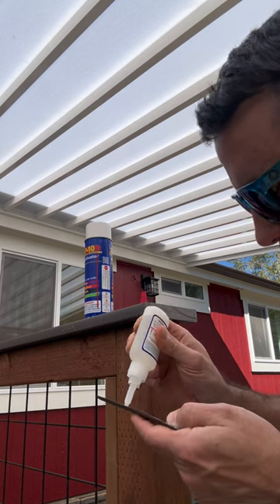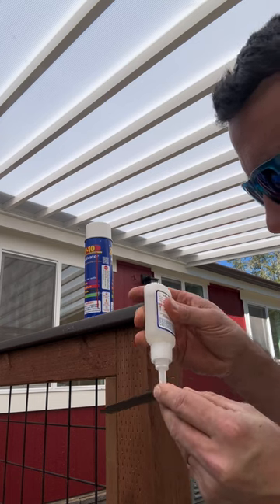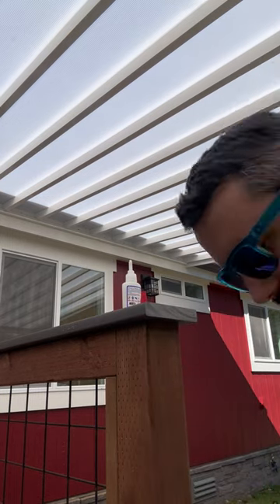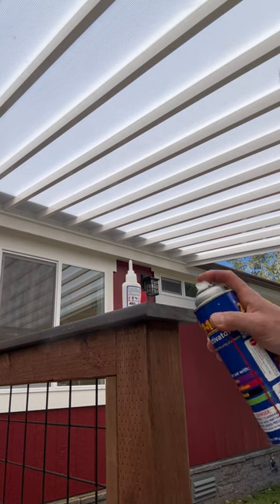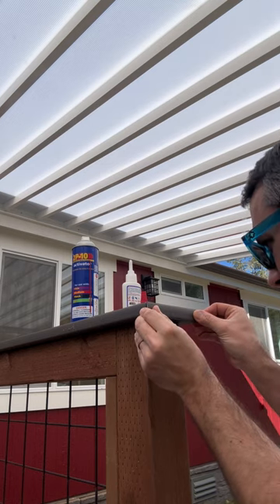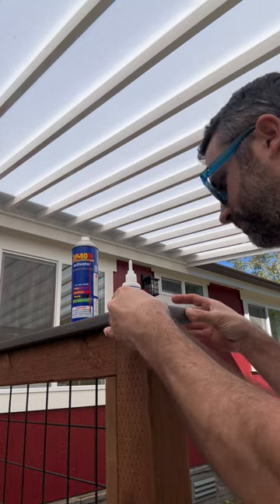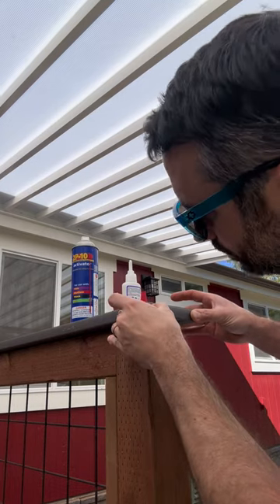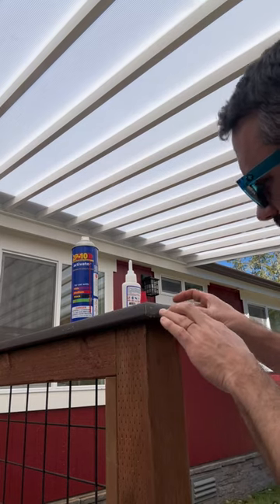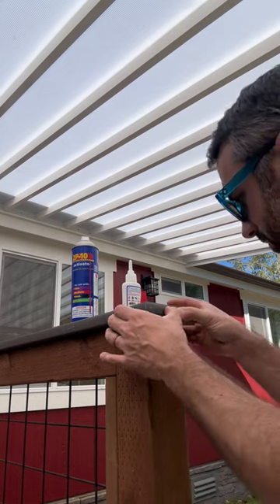You just want to make sure you get it all on there. The key is to not glue yourself to the 2P10. We get some activator here — it will stick instantly. We get that to glue on here; it usually sets up in 10 to 20 seconds with the activator.